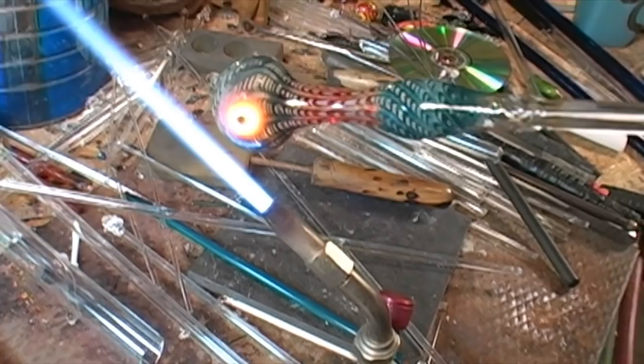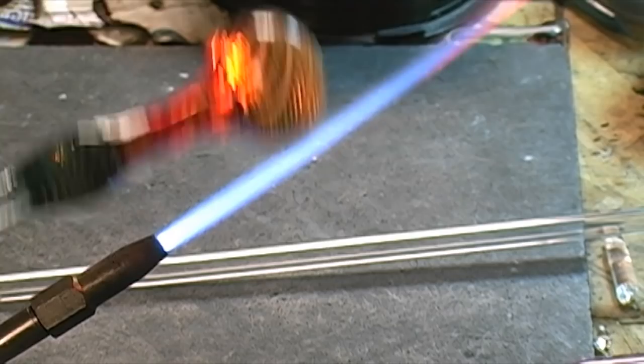After that we will heat around the hole we just popped. To create the bowl, just before molten state, we will use a graphite bowl push and press down on the hole.